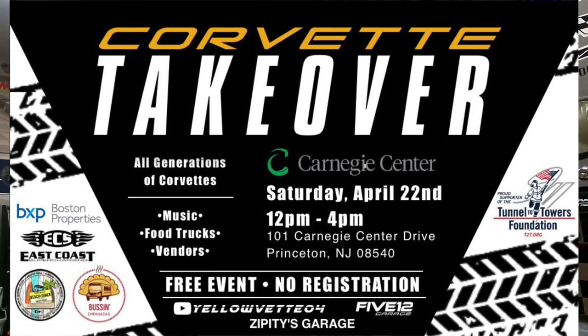This event was started a number of years ago with those two gentlemen. I've always been involved in the background, but this year I'm coming more to the forefront and really trying to promote it. We'll have 300-plus Corvettes at this event, and it's a really cool parking lot underneath solar panels at a massive office complex. We're going to have food trucks and vendors out there. More information to come, but again — Saturday, April 22nd.